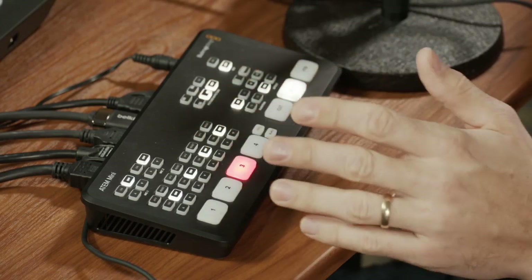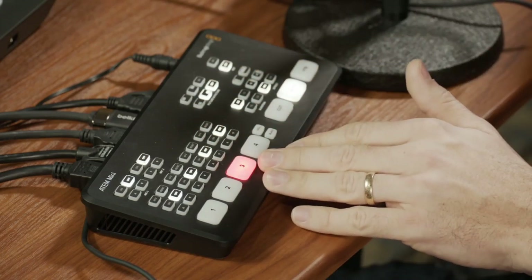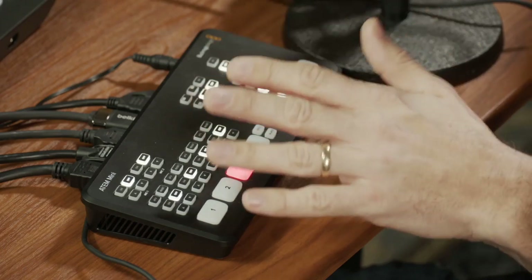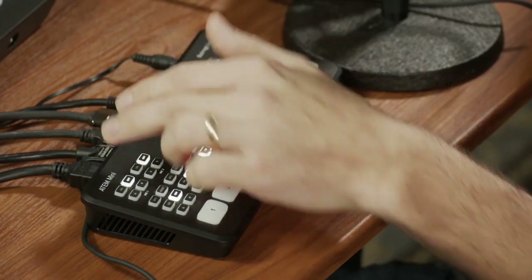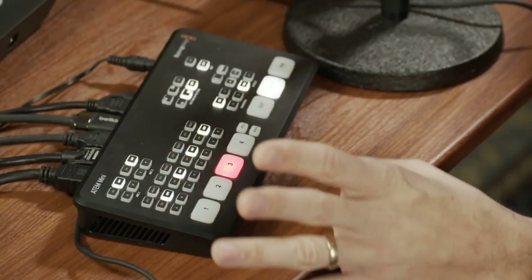The difference between this and the previous Blackmagic ATEM HD switcher is mainly that the ATEM HD had more inputs because it had SDI inputs. This one only has HDMI. Also, the ATEM HD was meant to be mounted on a rack system, which is not easy to travel with. I wanted something I could operate right here on the desk, and with the ATEM Mini, we have everything in this one device.